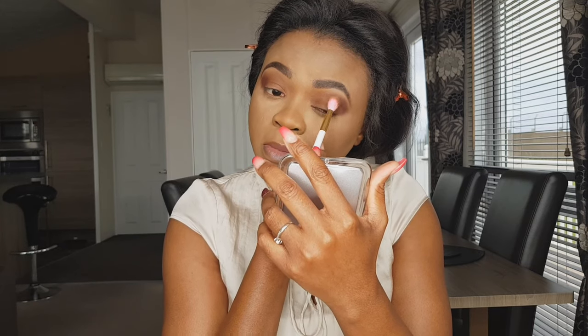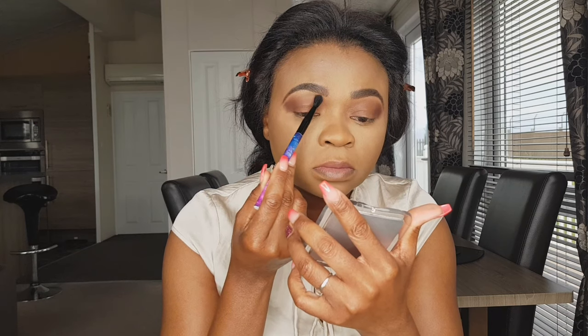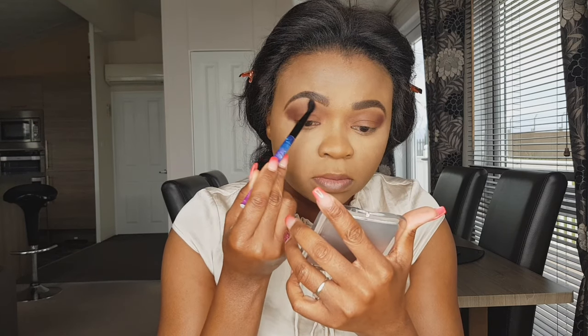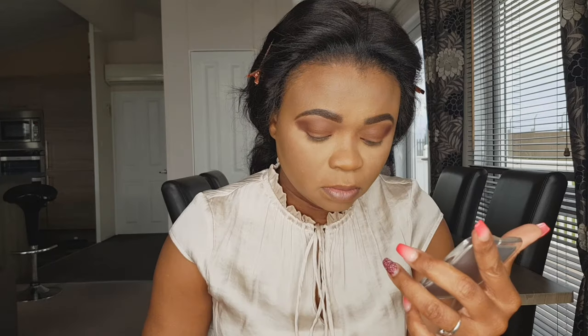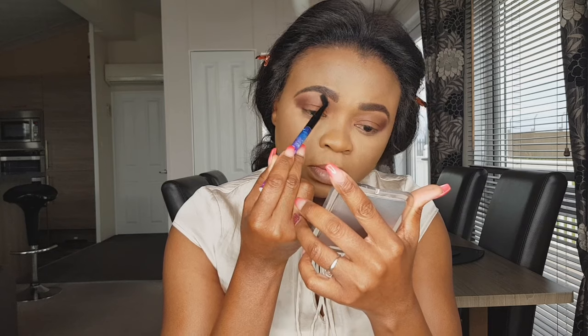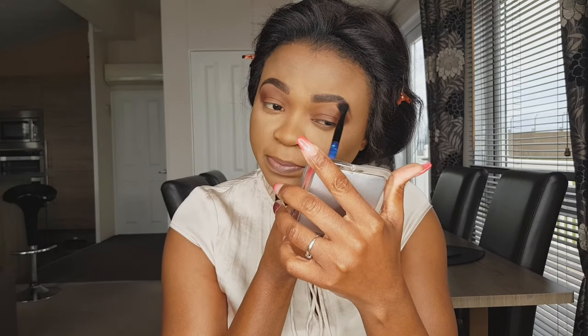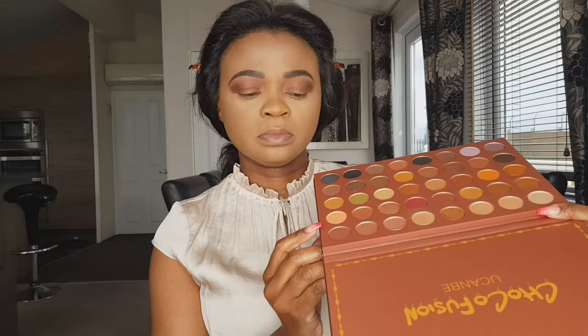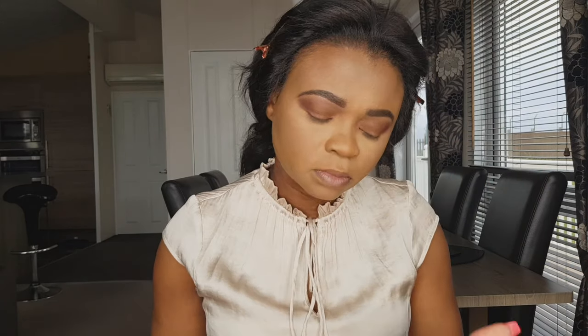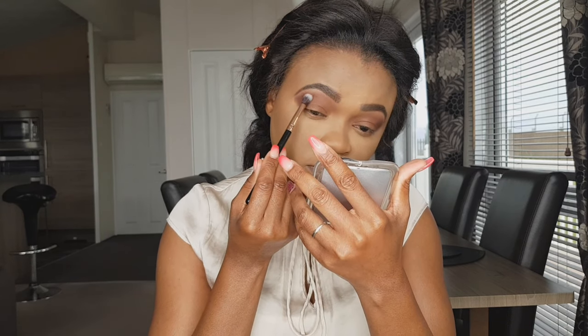Just blending. Moving on to another shade which is slightly lighter than the previous two I've used. I just want to make sure I blend my brow bone because we don't want a line of demarcation or a harsh line in between, so just blending on the other eye too.